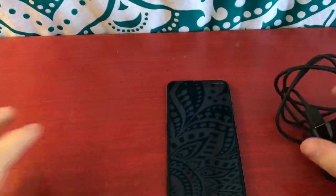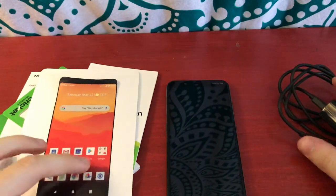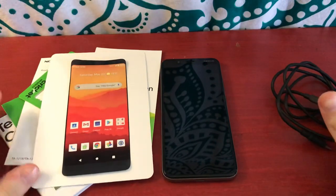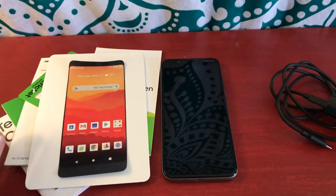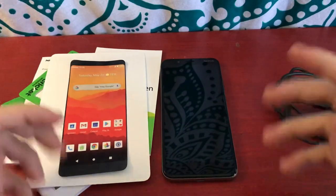I hope you guys enjoyed this quick little overview of the Nokia C2 Tenon. This is not a full review, it's kind of just an unboxing and overview. If you guys want to see a review on this phone, I could make one. But until then, I hope you guys enjoyed this video — if you did, be sure to like and subscribe, and I will see you guys next time.